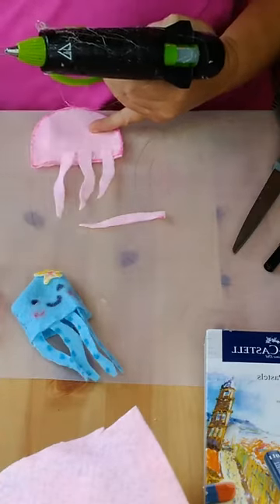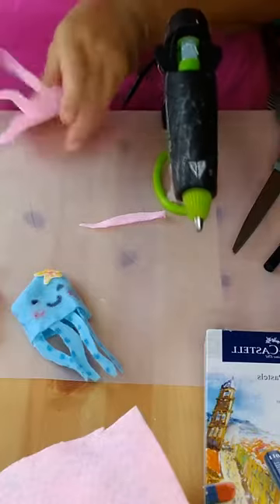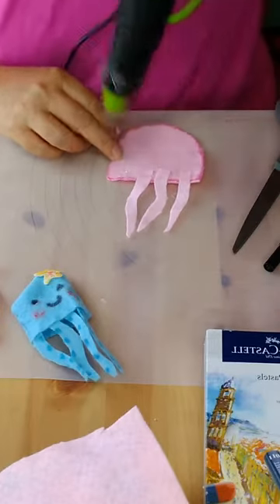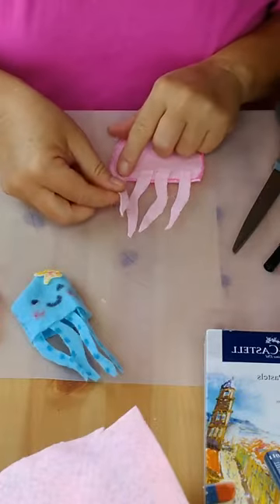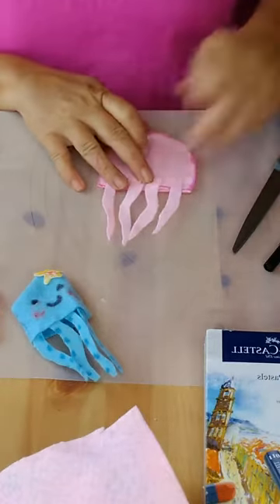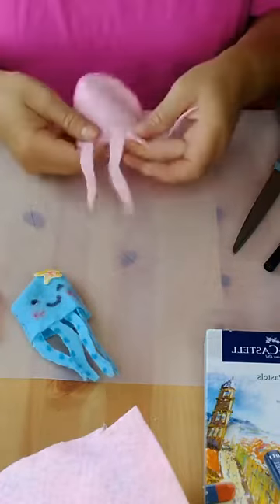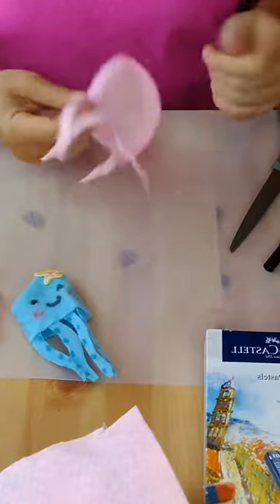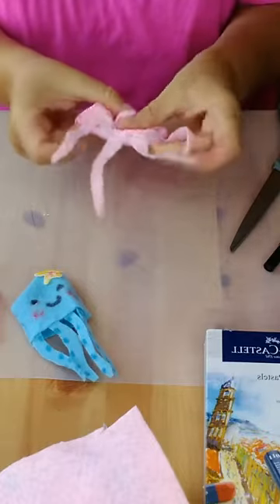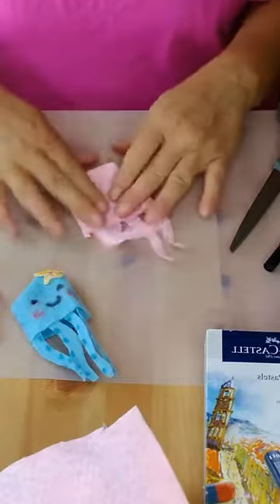Hot glue just gets everywhere sometimes — it's so annoying. Do one more last leg. Once those are done, after they dry a little bit you can use a hair dryer or just blow on them. Once dry, take your finger puppet and flip it inside out — take your hands and flip it.